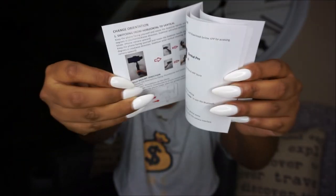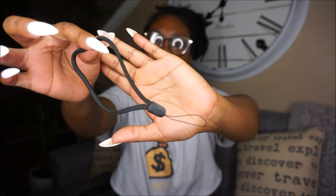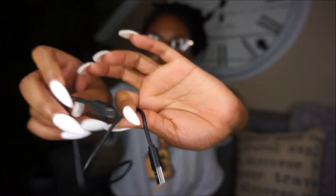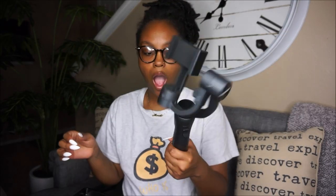Inside the box I found some manuals which will guide you through the whole process. In the box I also found a handheld wrist strap, a manual, a micro USB cable to charge your device, and the actual gimbal stabilizer.